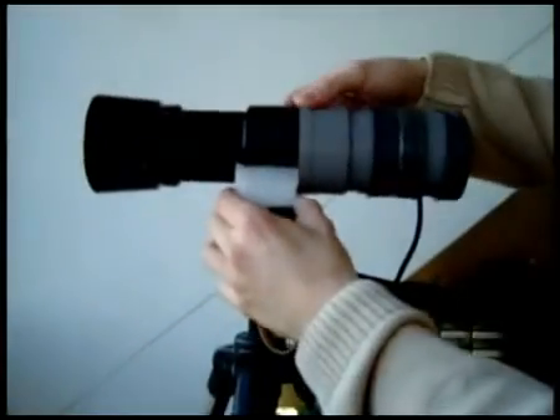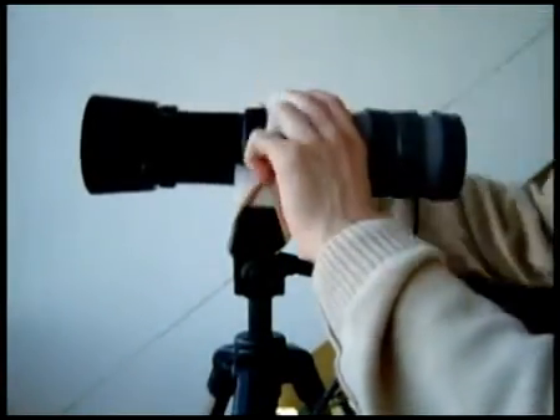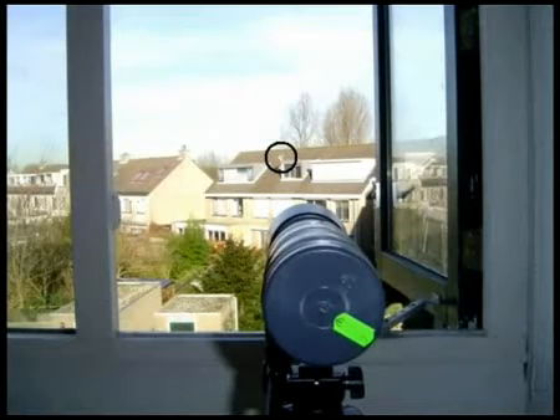Mount the telescope on a tripod using a rubber band. I use some styrofoam to give it a flat base. Here's an image with my normal camera — the telescope is aimed at the weather station in the circle.